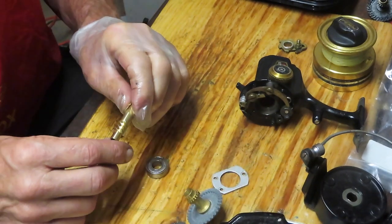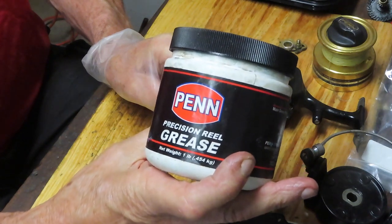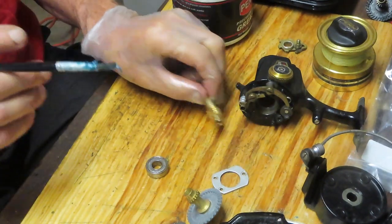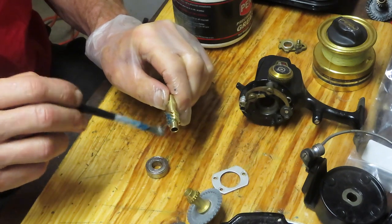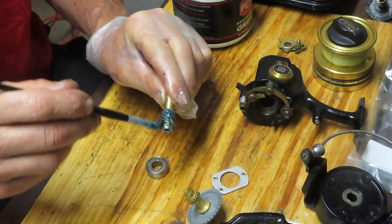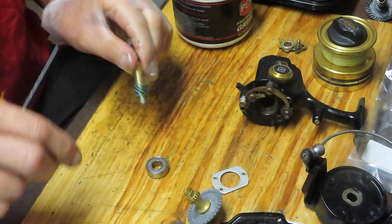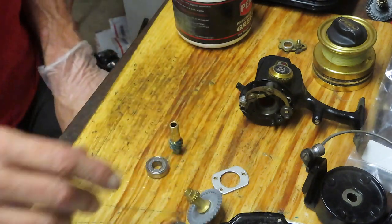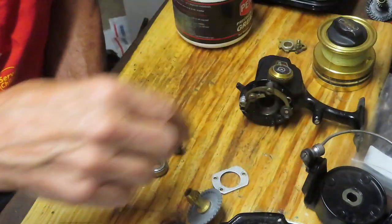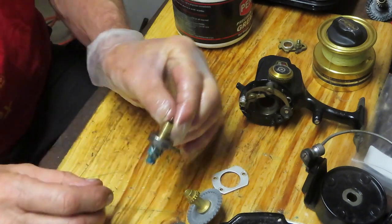Here's your new gear. We're going to use fishing reel grease — this is Penn Precision Reel Grease — to get started with the reinstall. So if you're servicing this, you're doing exactly the same thing: remove the bearing, remove the pinion gear, inspect the parts, use fishing reel grease to re-lube, and then reinstall. You want to oil your bearing — it has a shield on it, but it's not a sealed bearing, so the oil will work its way in.